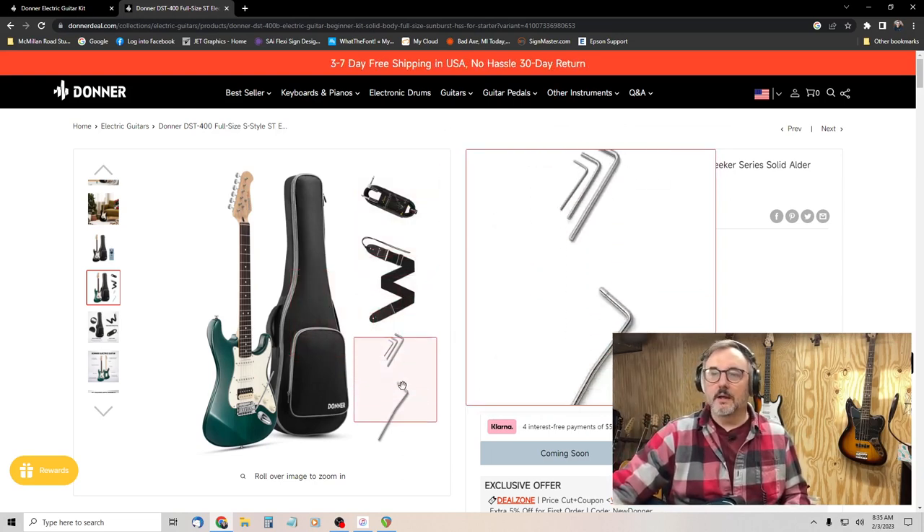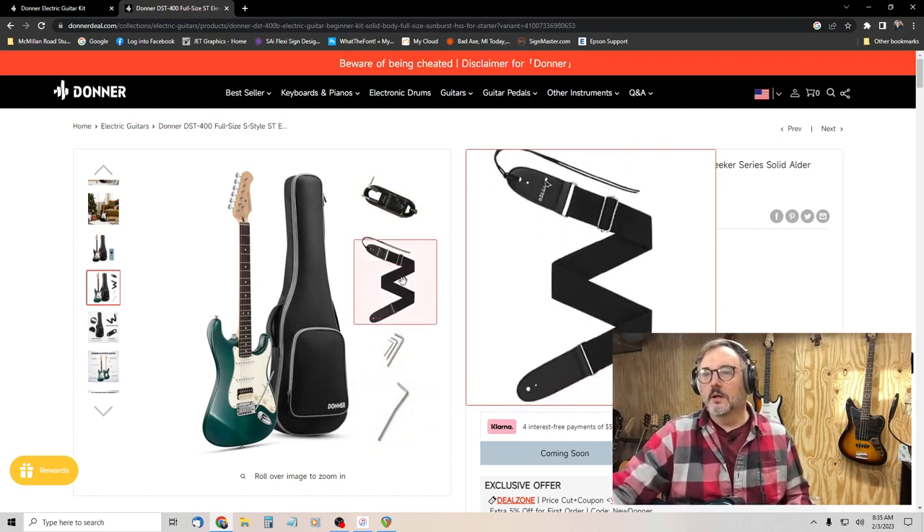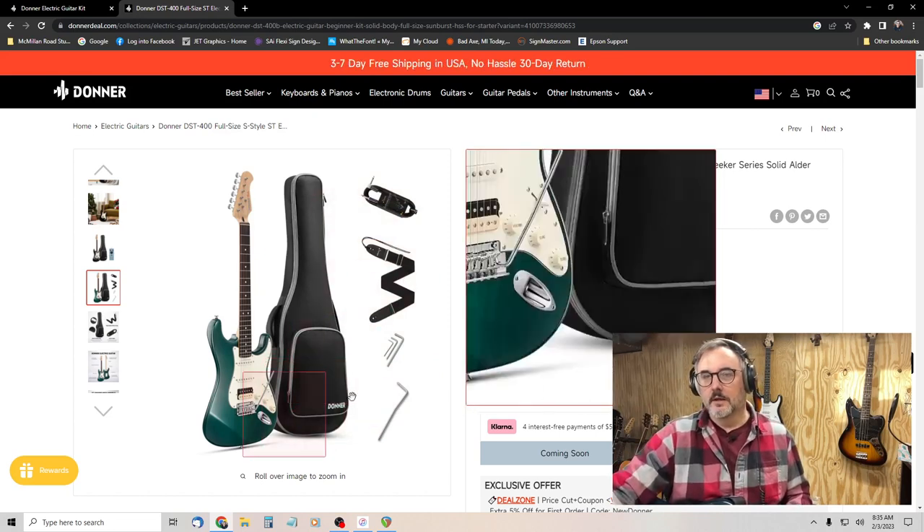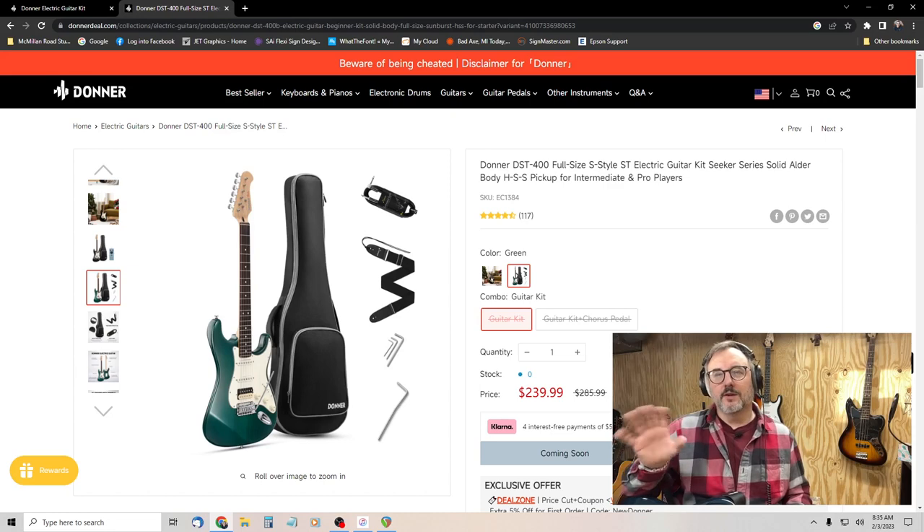It's kind of hard to compare the two price-wise because the DST-100 bundles all that extra stuff in there to make it feel like you're getting more for your money. But really, that guitar is only $40 more than this guitar. So if you're going to go on Donner's website and pay full price, get the DST-400. But if you're looking for an entry-level guitar, try to find the DST-400 on the secondary market.